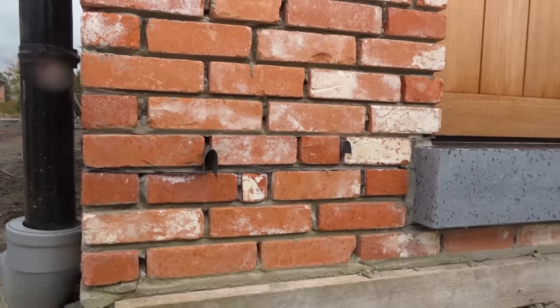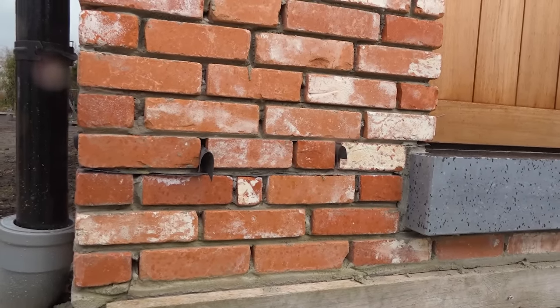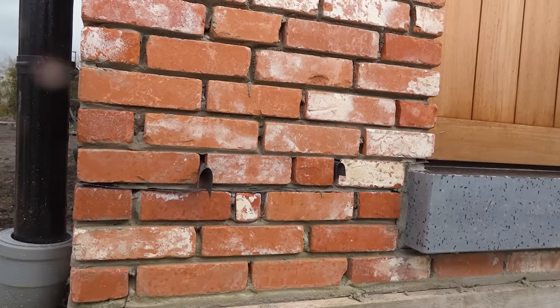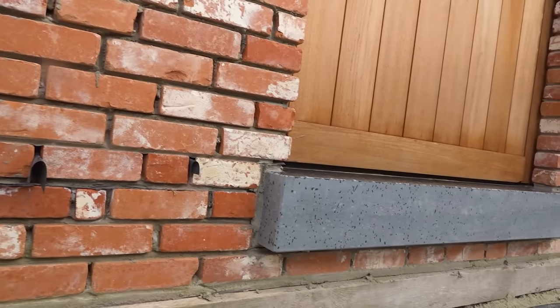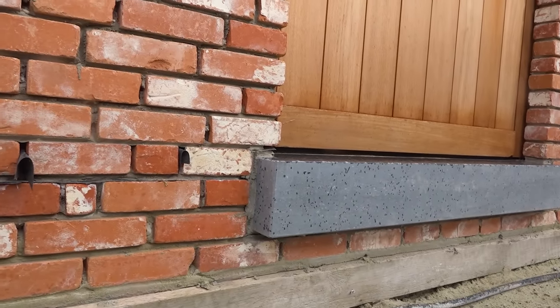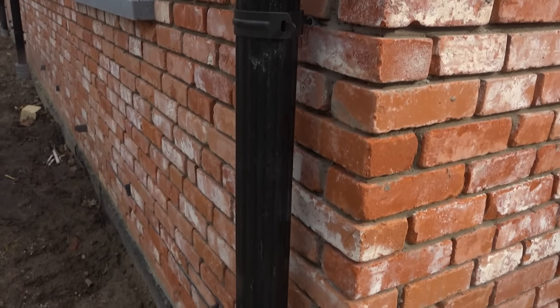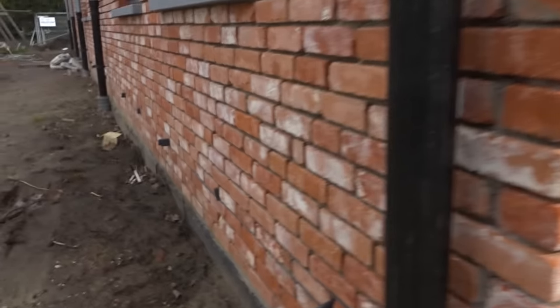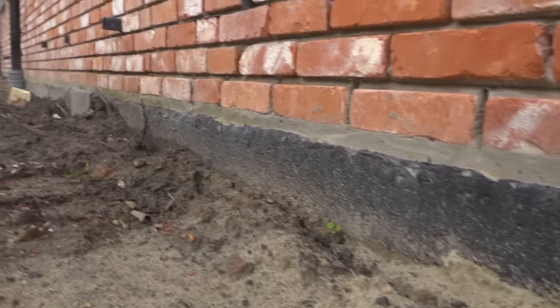There are the weep vents coming out and there's the damp proof course that some people say the continentals never use. You can see they've actually put a cavity tray in and a damp proof course, so they've got two ways to stop the damp — they drain it from the cavity and they stop it coming up.